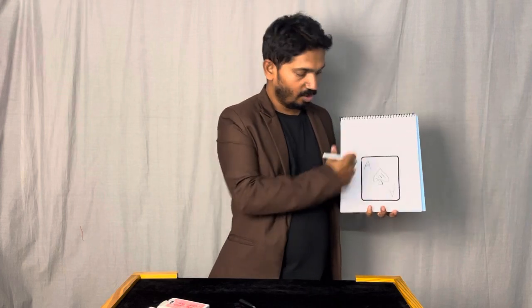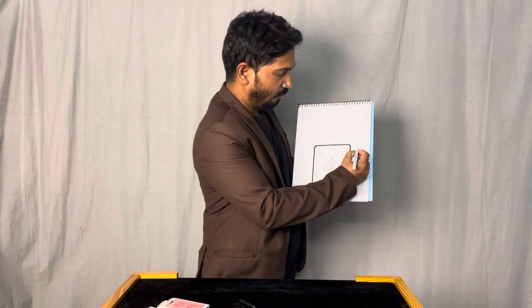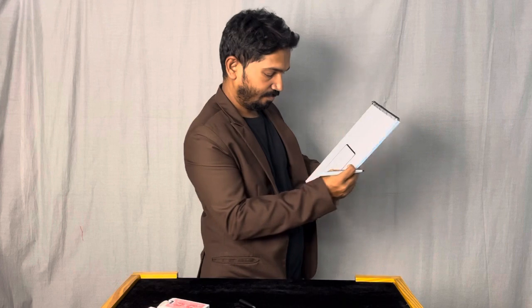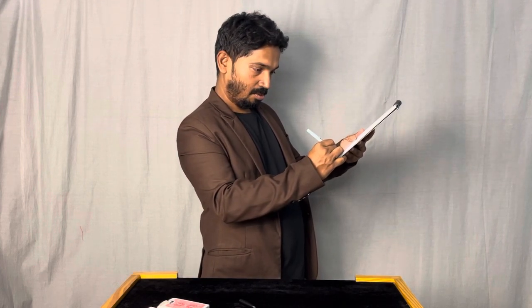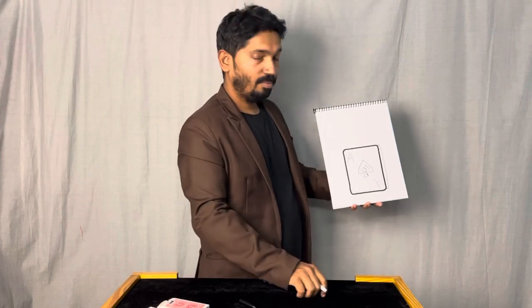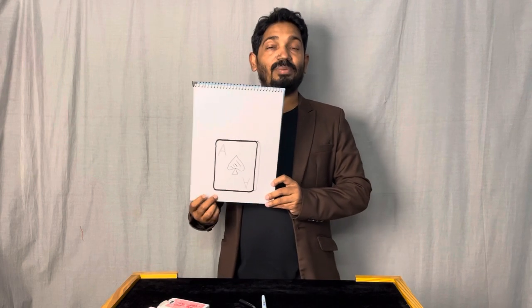I've drawn something — is this your selected playing card? They said no. Let me extend my drawing a little bit more. Now this is a complete deck of playing cards, not a single card — it's a full deck of playing cards.